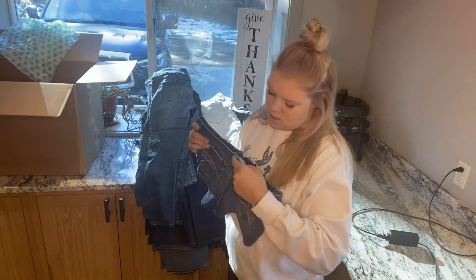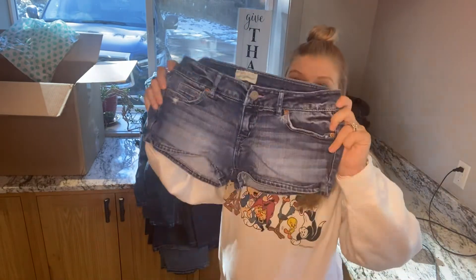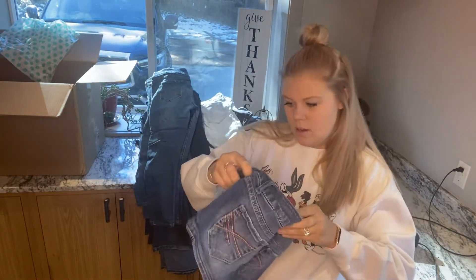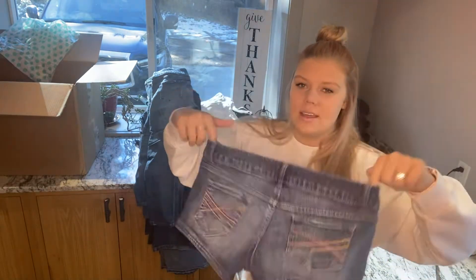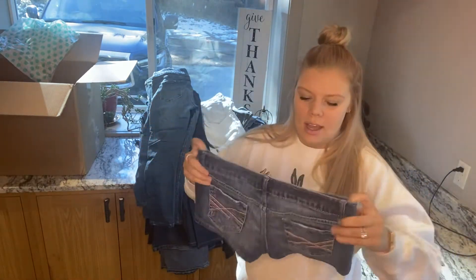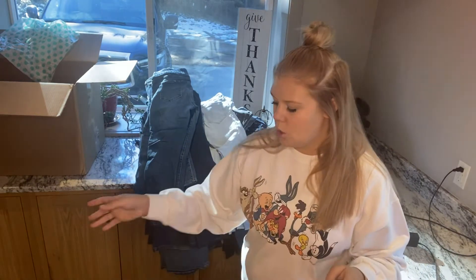These are Aeropostale — they're the tiniest little shorts ever. They're a 3-4. I don't really think this style of shorts is quite in right now. It's also the wrong season. I think more of the high-rise shorts are in, with more distressing. So those will go bye-bye.